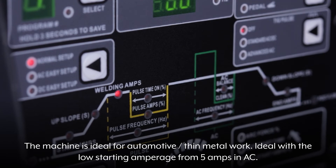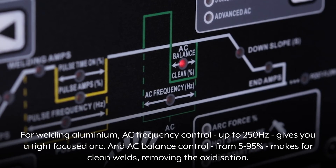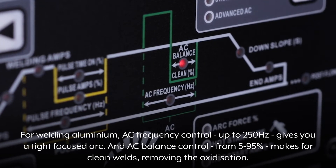Ideal with a low starting amperage from 5A in AC. For welding aluminium, AC frequency control up to 250Hz gives you a tight focused arc, and AC balance control from 5 to 95% makes for clean welds, removing the oxidization.